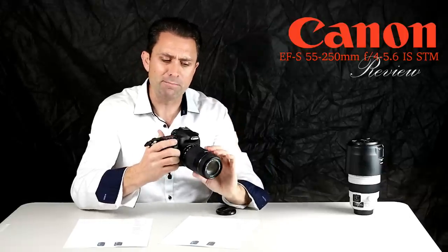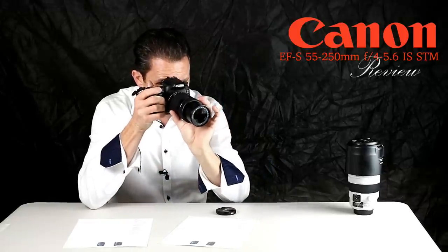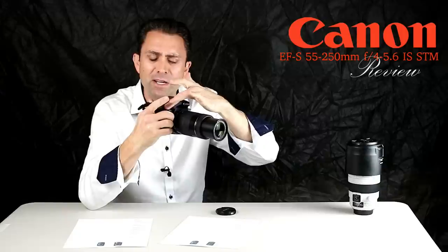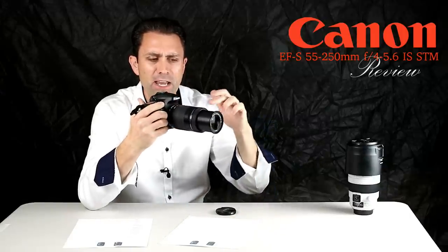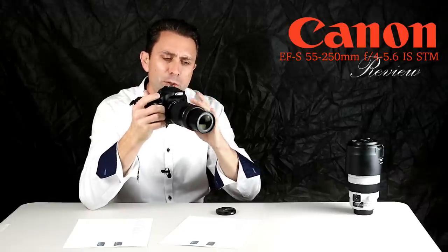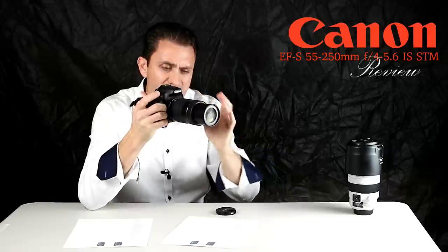STM does allow for full-time manual override — if you aren't satisfied with the locked focus, as long as you keep your finger halfway down on the shutter button to enable that focus mode, you can immediately begin to adjust focus. If you switch into manual focus mode, you can do the same.